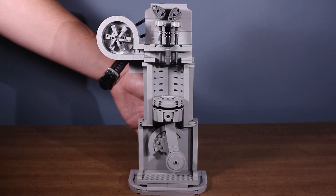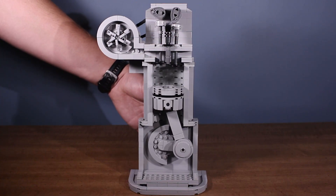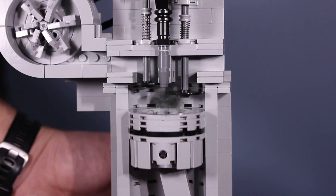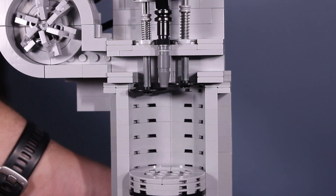At bottom dead center, the camshaft opens the exhaust valve. All the burnt fuel needs to be expelled and replaced by fresh air. The piston rising pushes the burnt fuel gases out of the exhaust port. This is the exhaust stroke. Once the piston is at top dead center again, all of this starts over.